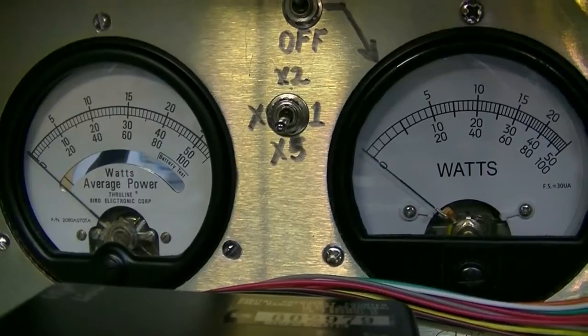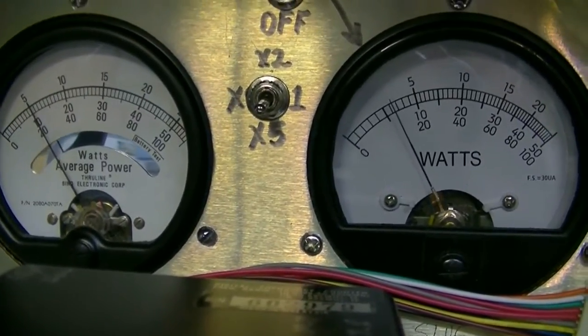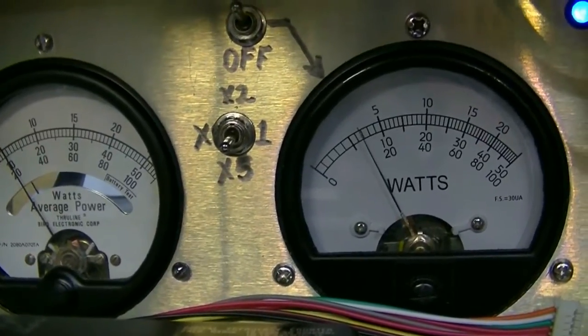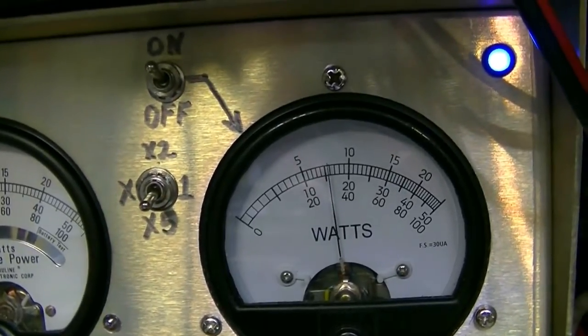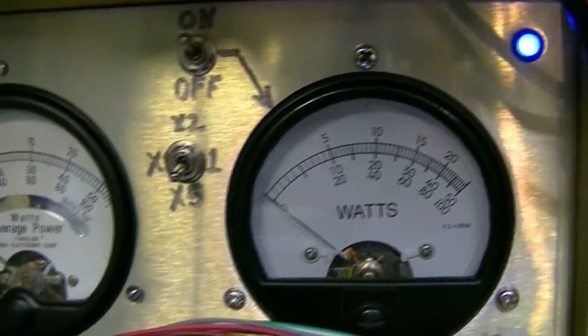Now I'm going to switch to AM. We're dead keying about 20 watts. Audio count one through five and back — and about 80 watts peak.